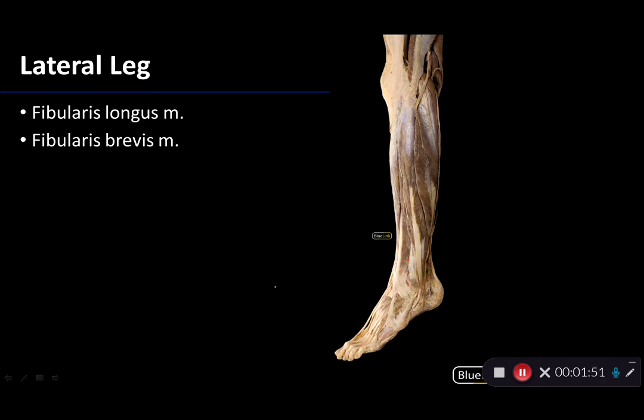The first muscle to draw attention to is fibularis, or peroneus, longus. Some of it is visible here, some of it is obscured, and there's the tendon for it — quite a glorious tendon coming down there. Fibularis longus takes its proximal attachment from the head and superior lateral fibula, and it distally attaches to the medial cuneiform and the first metatarsal. So it's really going under the foot to reach that first metatarsal.